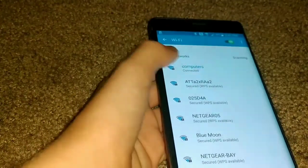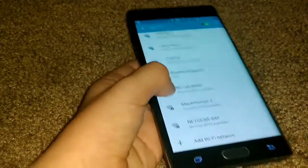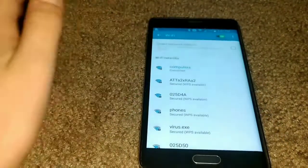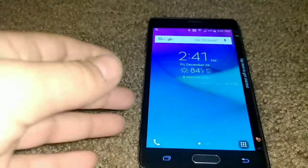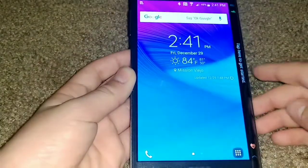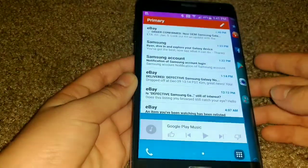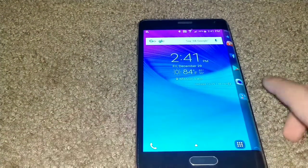It doesn't seem like it has a dual-band Wi-Fi chip, so I can only sense my 2 GHz Wi-Fi — I don't see my other one. Oh wait, it does have it. I was wondering, because even the S4, and I think even down to the S3, they had dual-band Wi-Fi chips — those things were beasts.